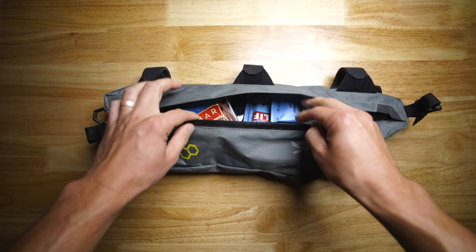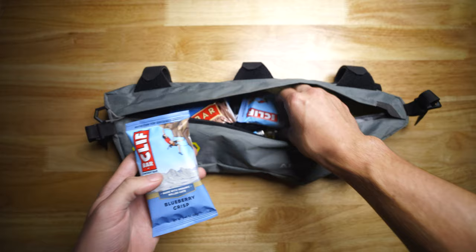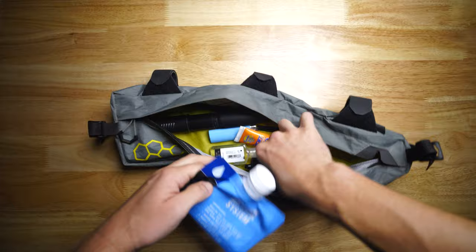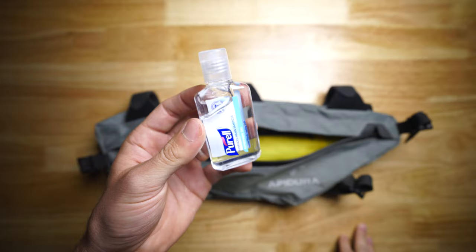So that's the left side of the bag — let's take a look at the right side. On the right side I carry my ride snacks, or any snack I will consume during the day's events. It's almost always some Clif, Lara, or some sort of power bar. In this side you will also find my Sawyer Mini water filter, which works well, packs down small, and is one of the cheapest water filters you can find. I also have my mosquito spray, sunblock, and small hand sanitizer.